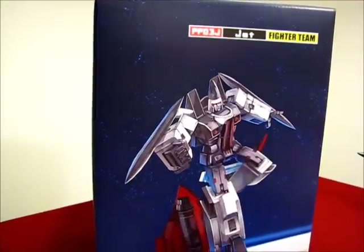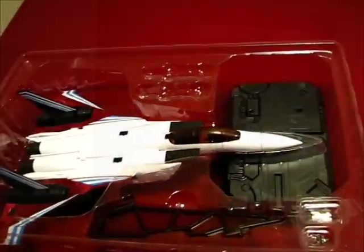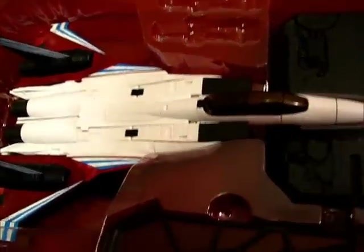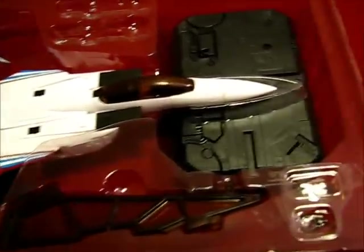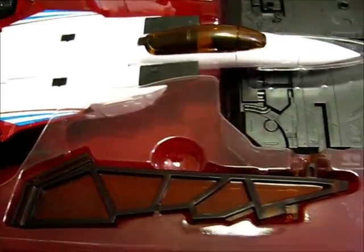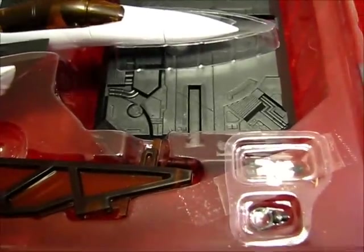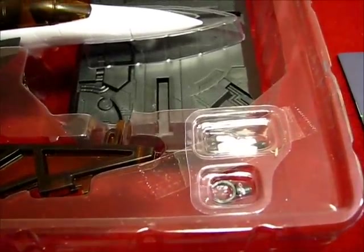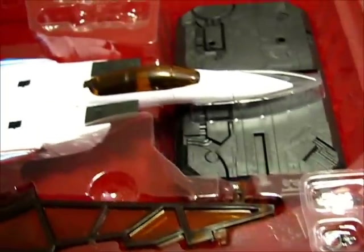Let's see what's inside. When you open it up, this is what you get. You get NOT RAMJET, you get the black stand, the other part of the stand, scientist guy, and a little holder thing for Megatron when he's in gun mode.